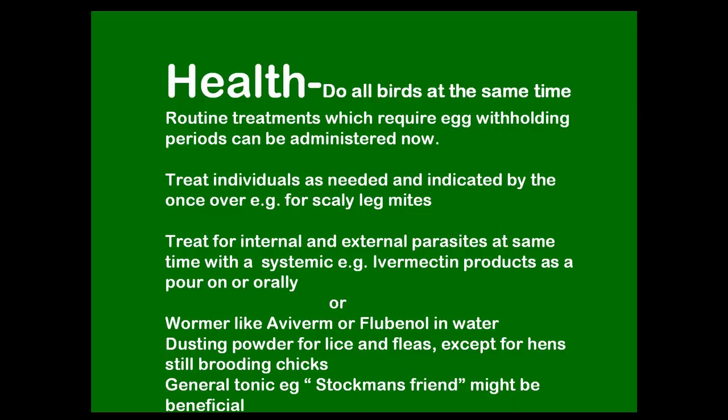Or you can treat each thing separately. If you want to give them a wormer, there are a few available chemical wormers — Aviverm and flubendazole, which you put in the water. If it's a routine treatment you probably need to use a chemical. Pumpkin seeds and other natural remedies people think are good for worming are really only good for keeping worm levels manageable — they don't get rid of a worm burden. So now's the time to do the proper worming job.